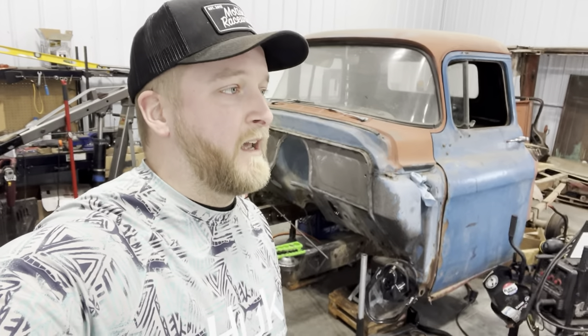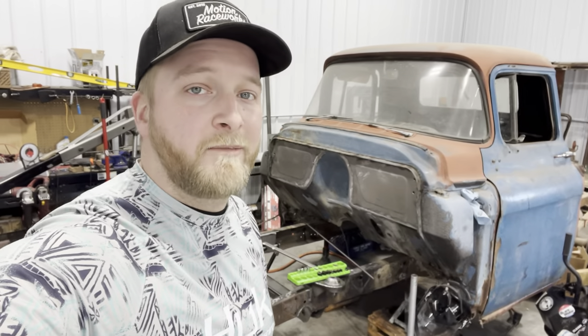But anyways, drop a like, throw me a comment — what do you think of the golf cart? What would you like to see done to it? And feel free to subscribe so you can see the rest of my projects. Thanks.